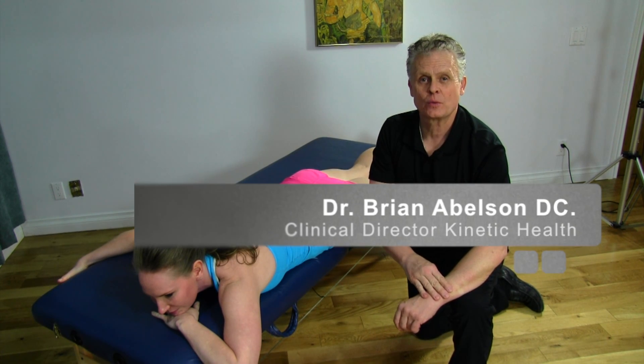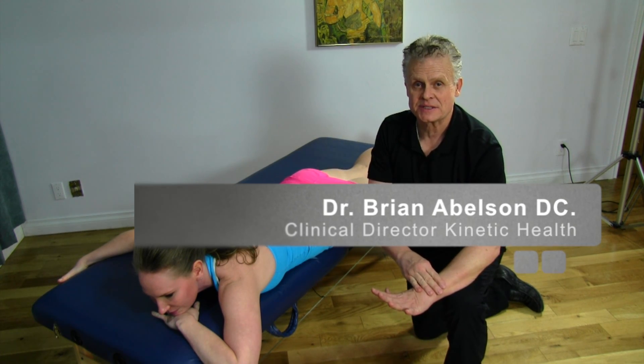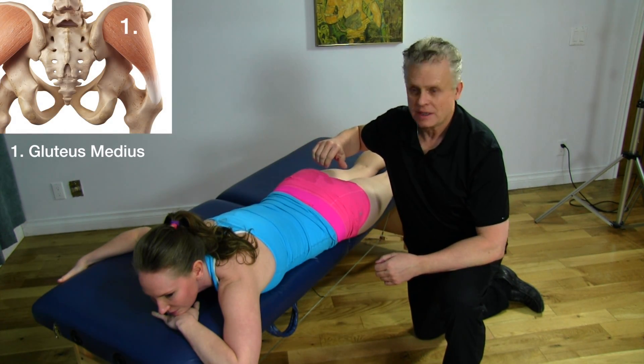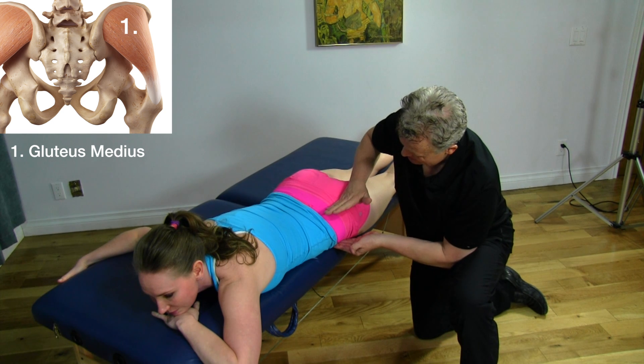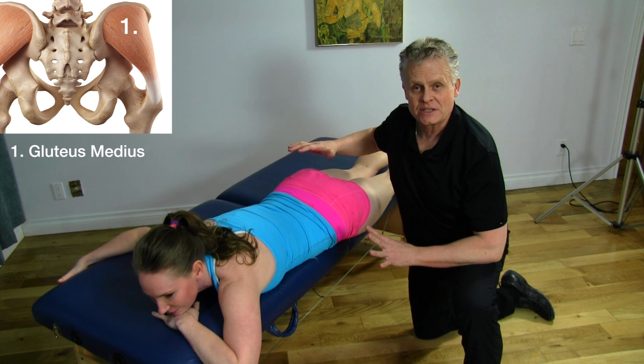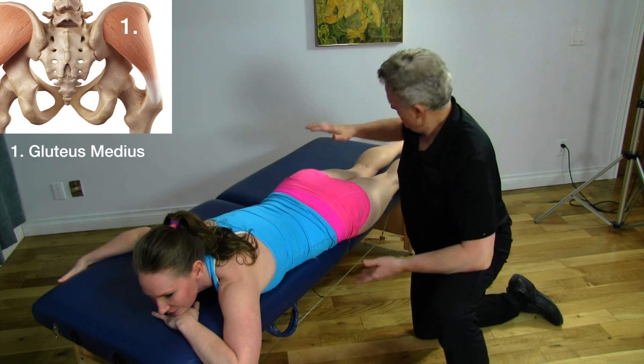I'd like to show you a motion-specific way of releasing the gluteus medius. This is an extremely important muscle for pelvic stability. The gluteus medius is found right on the side of the hip and its fibers go vertically. A really simple way of releasing this structure is to use motion with a technique.